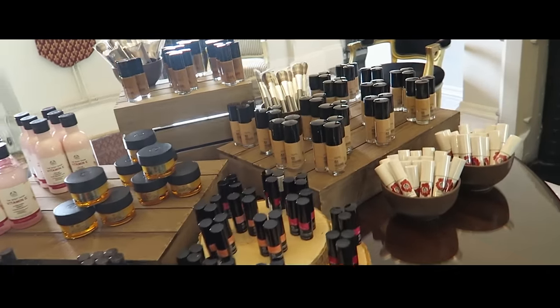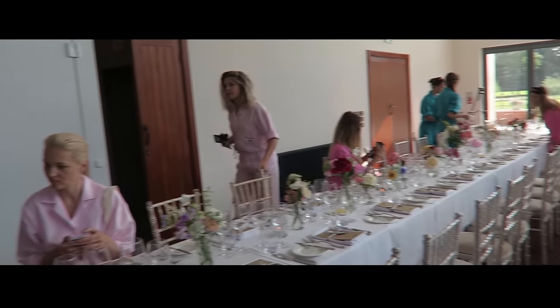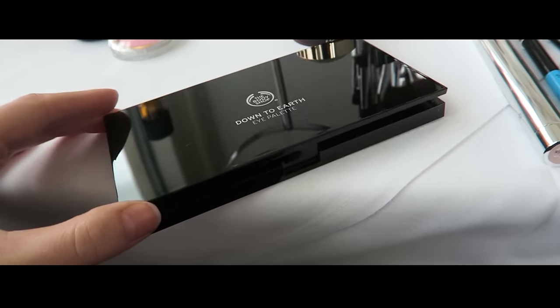Hey guys! This video is in collaboration with The Body Shop. I went to England with them for a preview of upcoming new products.